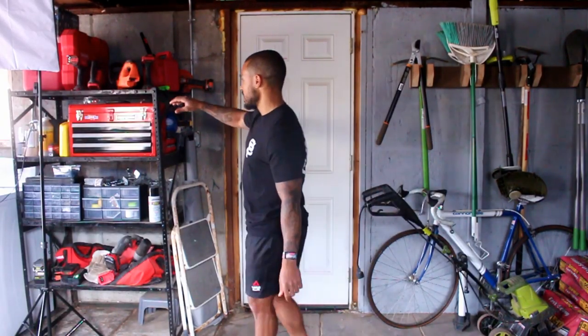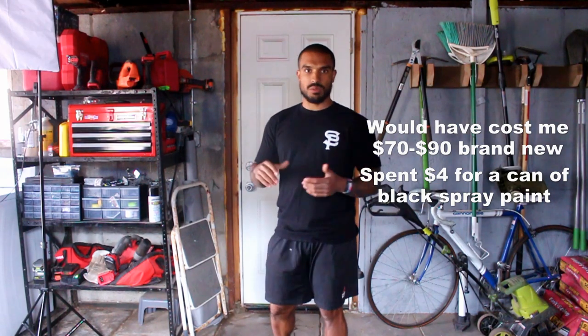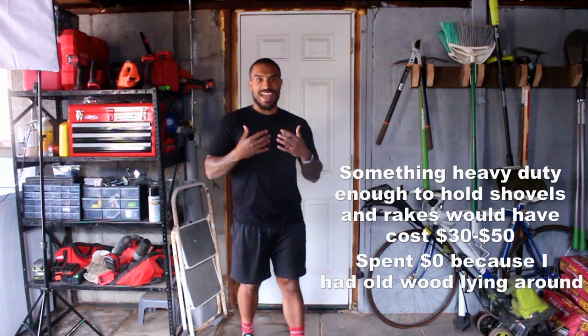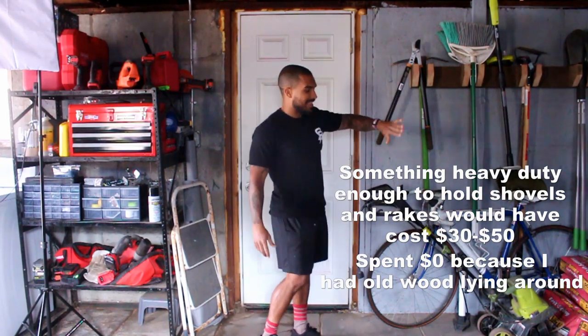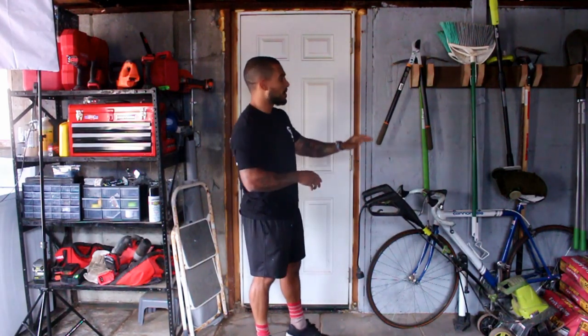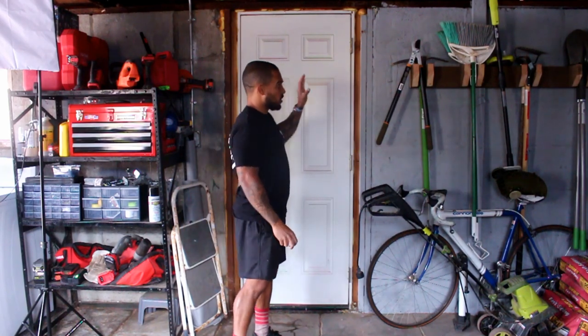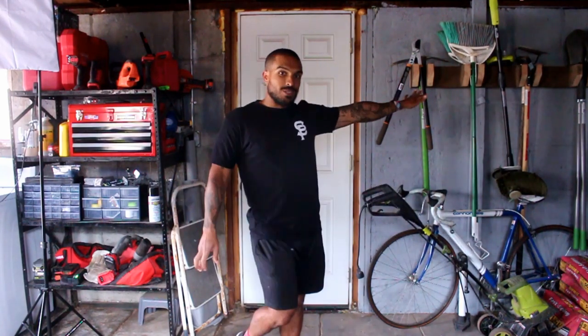One thing the previous owners left behind was this storage shelf. It was all gray, rusty, and beat up, so I spruced it up — put some more screws in it and spray painted it black to make it cleaner. I use this for all my equipment storage. My mom gave me a bunch of tools when I moved in which has been really helpful for building things like this. I built this storage system to help get things off the floor as much as I can, alleviate dust, make it easier to clean, and create more floor space. It's just a 2x4 running across with little pieces coming out of it — I'm actually pretty proud of this.